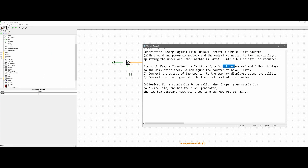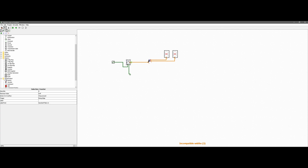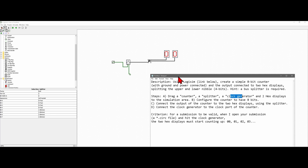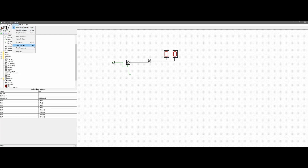Let's bring the instructions back. We've dragged everything together, so now let's configure the counter to have 8 bits. Click the counter and all the information comes up — this is 8 bits. This also has to go to the splitter, which also has to be 8 bits. The fan out is how many outputs it has, so we're not going to touch that, but we do want to set the bit width input to 8. Once that's configured, we have everything connected and can try running this.